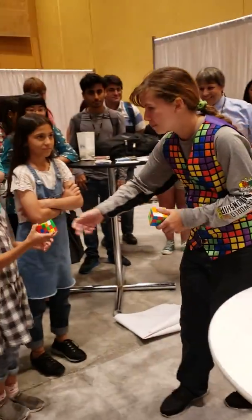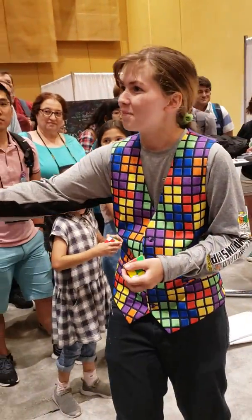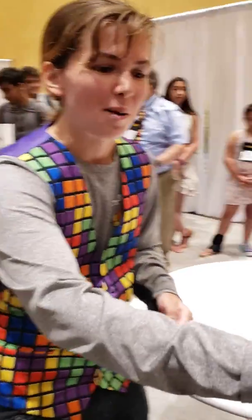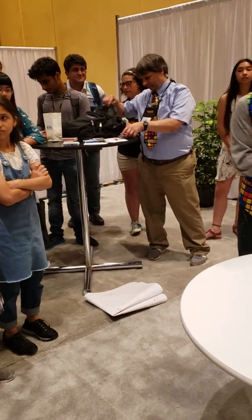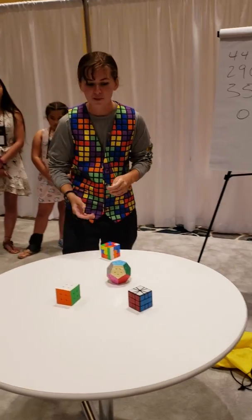And mix this up. Can you mix that up? Do you want to mix with them? Sure. Awesome. Mix them up. Let me put this on live. Alright, once they're mixed up, you can please bring them up.